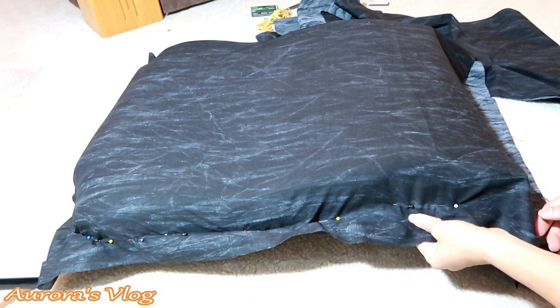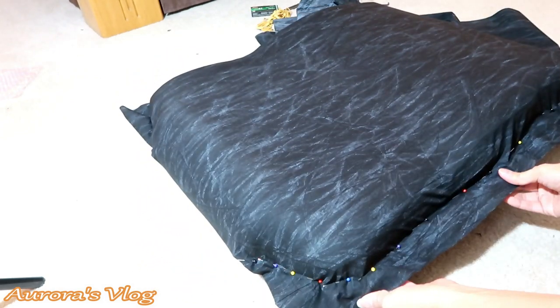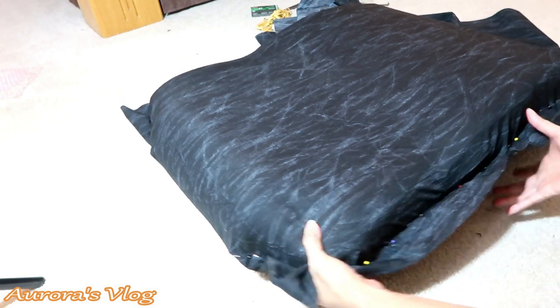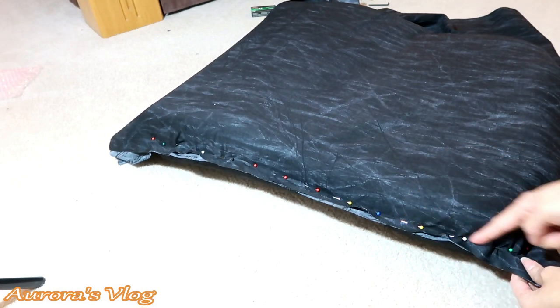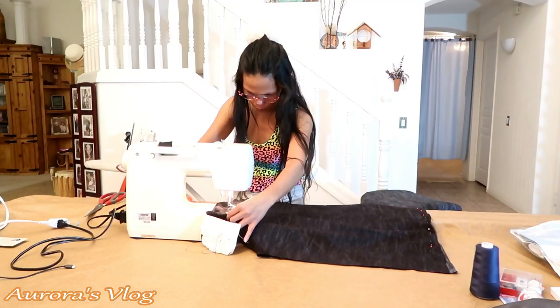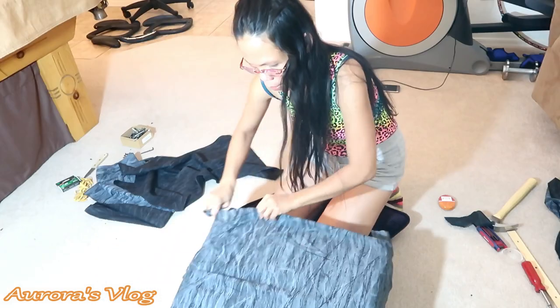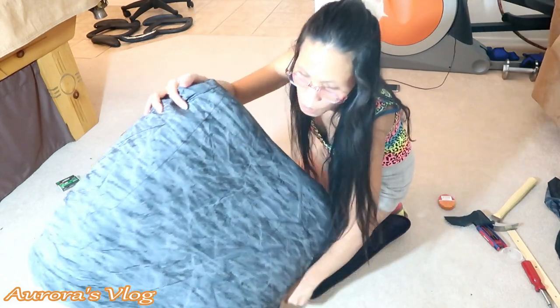I just put some pins in there. I did this inside out so I can go ahead and sew this side — the corner. I did the other side too, so this is my guide. This is the back of the chair.